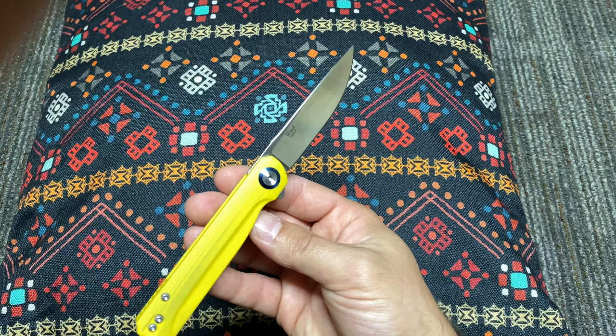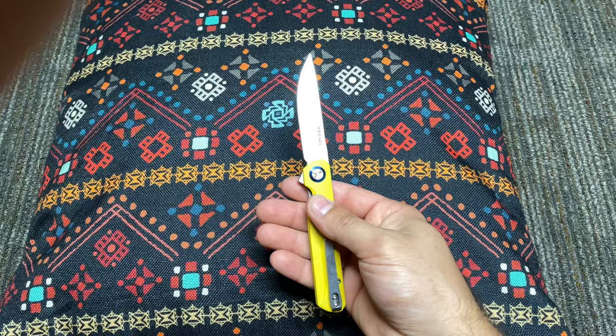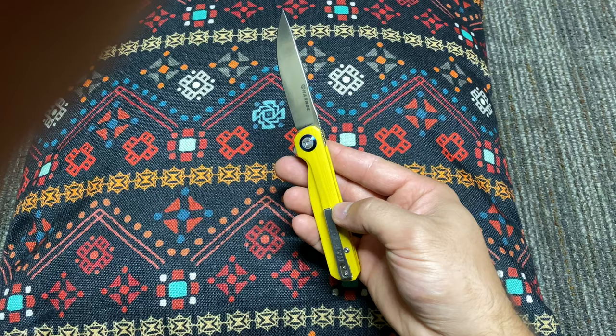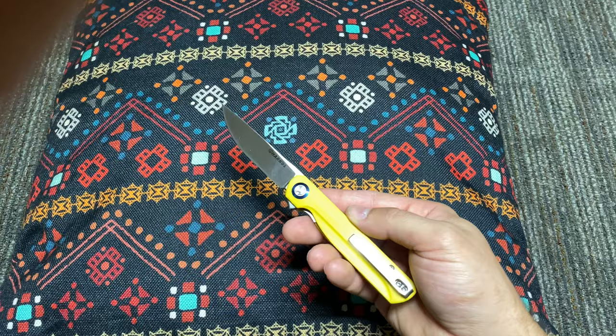This could easily blend into a gentleman's carry knife. It's not some kind of Rambo knife with really aggressive G10 — this is a more smooth G10. That's going to be better for the purposes of not wearing out your pockets. Sometimes those aggressive G10s can wear out your pockets, so this is going to keep those dress pants looking nice. Deep carry pocket clip.